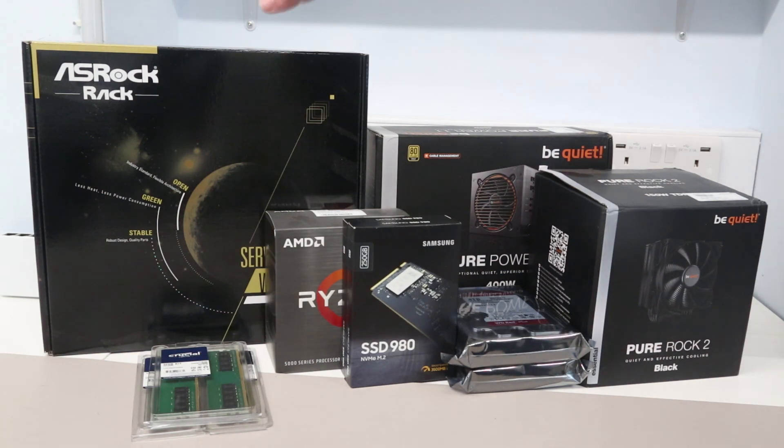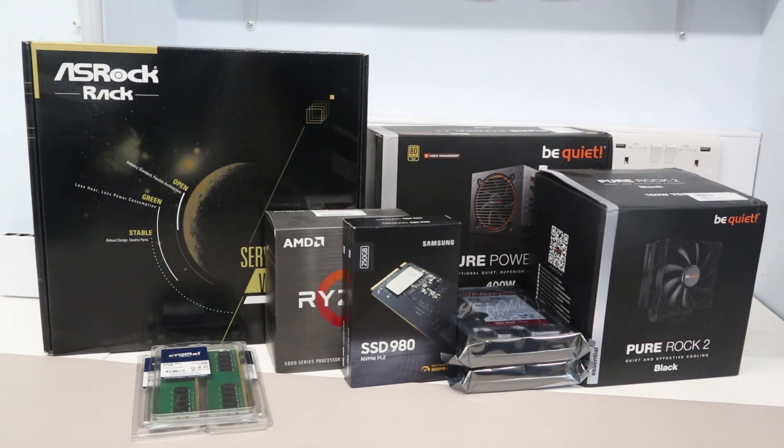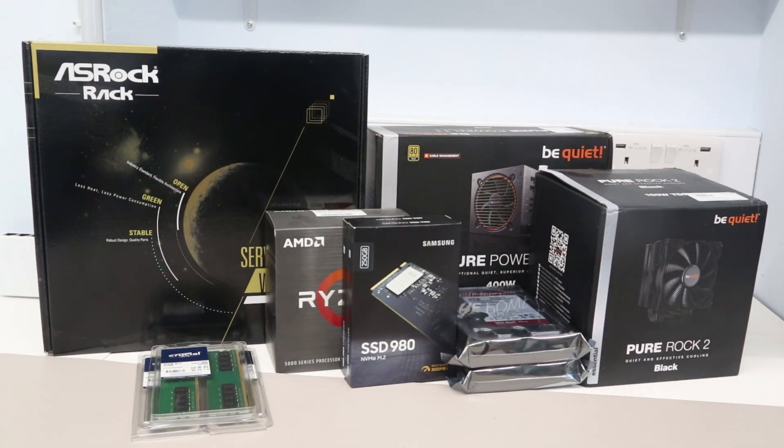The core of the system is the ASRock Rack X570 D4U motherboard. This is really the most interesting bit — it's a relatively specialist board supporting AMD Ryzen AM4 processors, but with a built-in BMC which is ASRock's own chip, giving us full remote management even more advanced than the remote KVM functionality on that old Intel board.